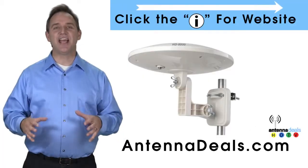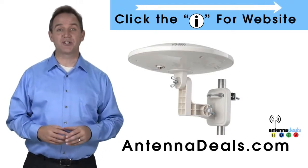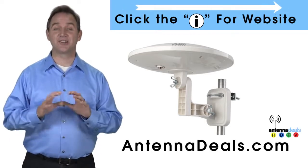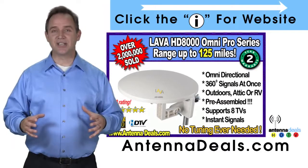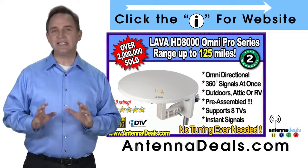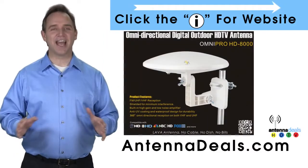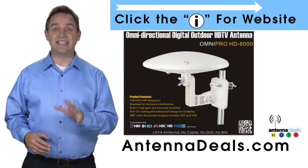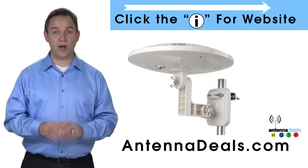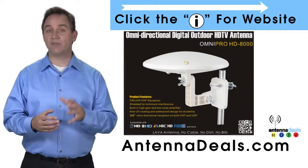The Lava HD 8000 Ultra 4K Omni Pro Omnidirectional Amplified Outdoor Antenna with no wind drag is a great choice. The 8000 has zero wind drag and is omnidirectional with 360-degree coverage of all TV signals. Just set it and forget it — the 8000 doesn't need adjustments. This all-weather antenna is great for rain and snow areas, as well as for boats and RVs because of its simple wind-resistant design.